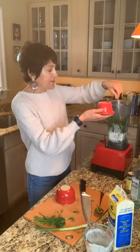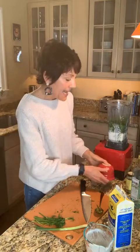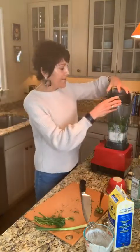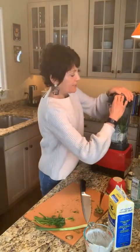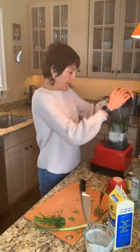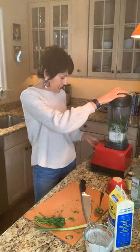The only thing left to add is about a half a teaspoon of salt — two pretty big finger pinches. That's it. Now once this comes together, we should have a really pretty green sauce or dressing to use in a lot of different ways. Let me get this blender on.